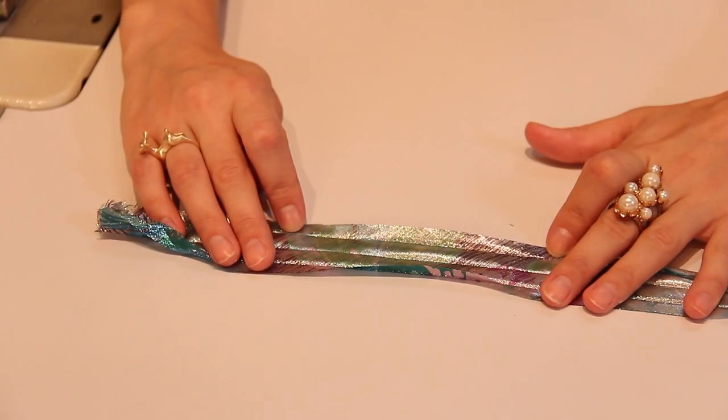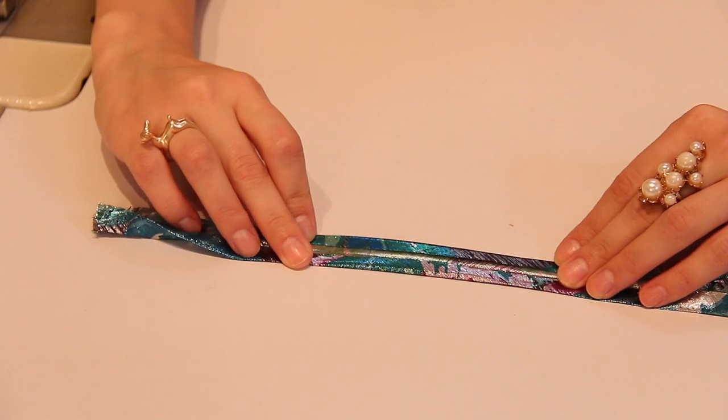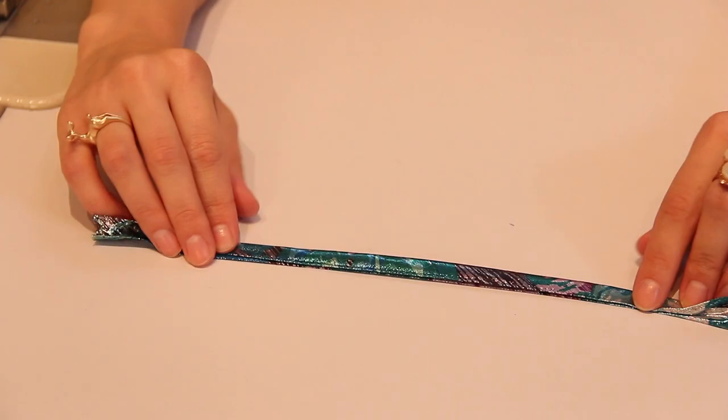I've already ironed my bias binding. So when it's open, it's nice and flat. I like to iron into the middle and then we're halfway there. And then once it's ironed over, we have our strip of bias binding.